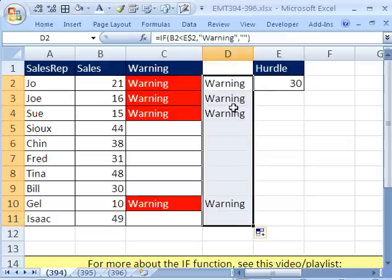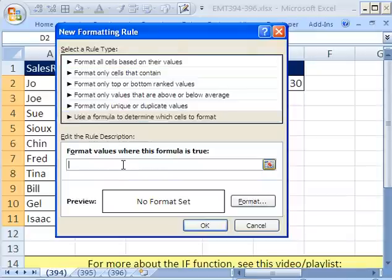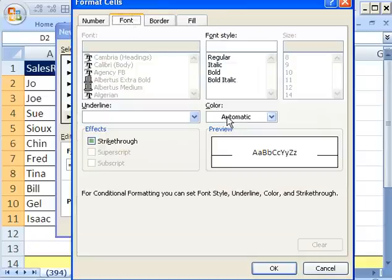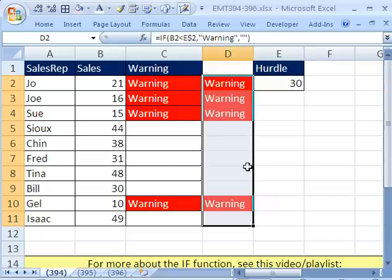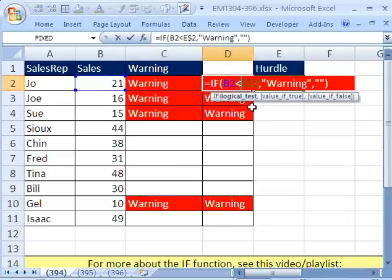Now I'm going to highlight, with the active cell set, hit Alt-O-D, click New Rule, Formula, and paste that formula right there — equals, then the formula. Then Red fill and a light font. What we're seeing is there are two ways to do this when dealing with IF and conditional formatting. The first method had conditional formatting looking at the cell value. This second method has conditional formatting looking at the exact same condition as the IF function.